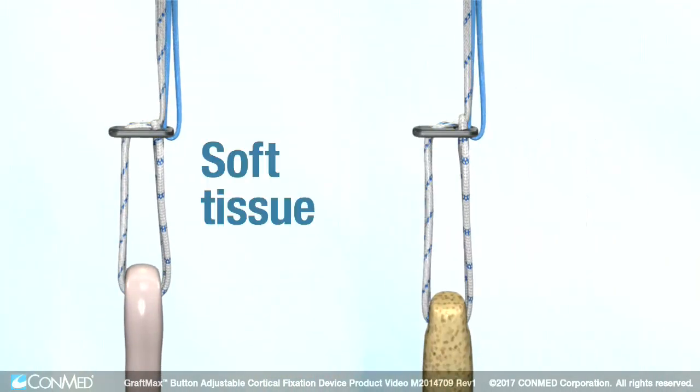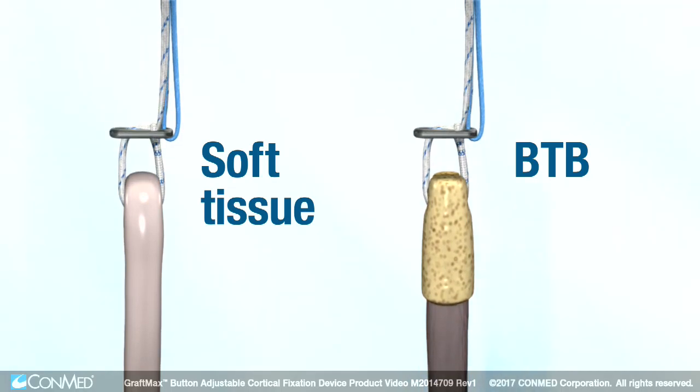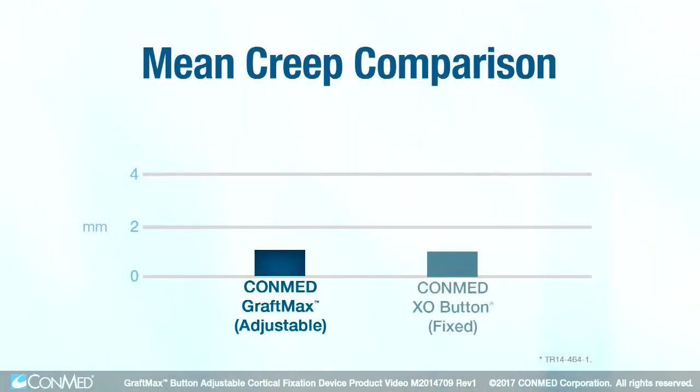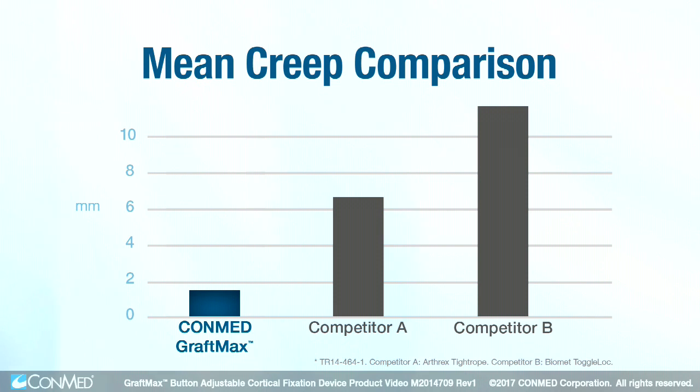Designed for use with soft tissue, BTB, and other closed loop grafts, data shows that the GraftMax button provides equivalent graft fixation to a fixed loop device, mitigating the graft displacement that's been associated with other adjustable devices.